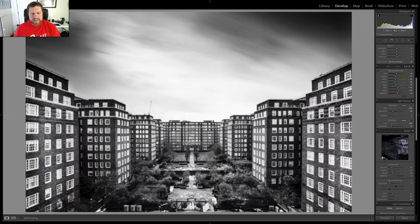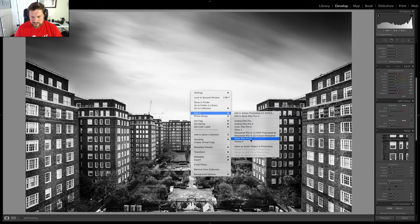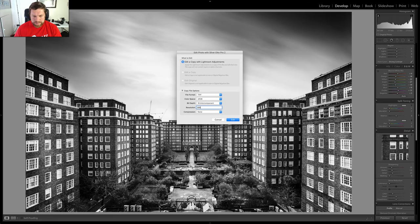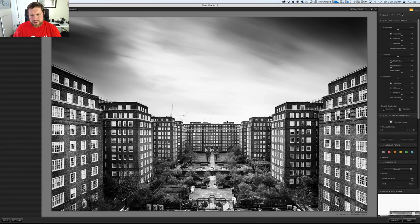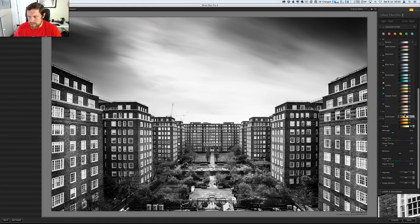The second way you can do it is to use the Nik Collection. This is my second image. I think it works really well in black and white but with this brick, adding a little red tone to it will work really well. So the way I'm going to do it is go to right-click, edit in, and then use Silver Efex Pro from the Nik Collection. So just load that up. That loads into the Nik Collection which is now free, so go ahead and download that. I've already edited this photo outside of the Nik Collection. Just come down to the finishing adjustments here, then down to the toning panel, expand that, and I want that reddish tone. So I'm going to come to the copper tone here and as you can see, that adds a really nice red tone to the image.